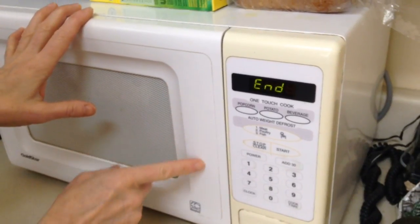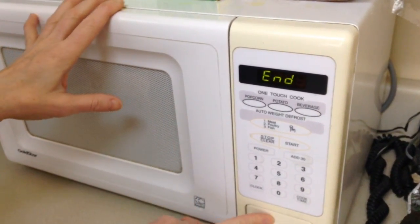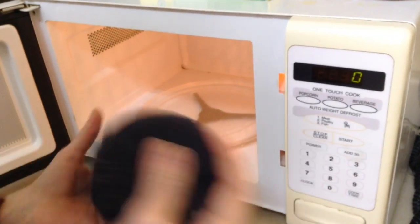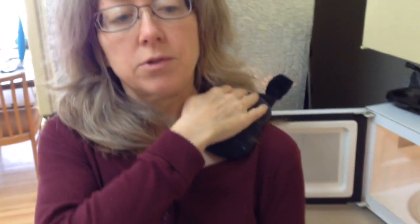I would actually let it sit for about 30 seconds to a minute, just to let the heat settle in. And then once it's all settled, you just shake it up a little bit like that. You can use it as a little shoulder heating pad to get all those crooks out of your neck. Thanks for watching!